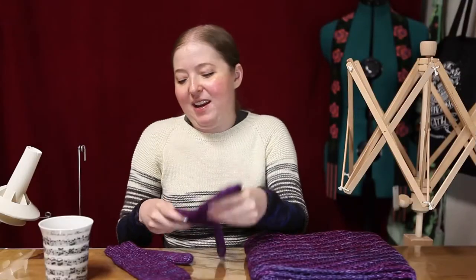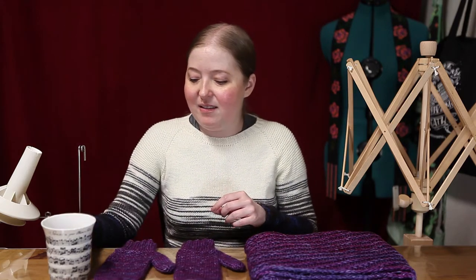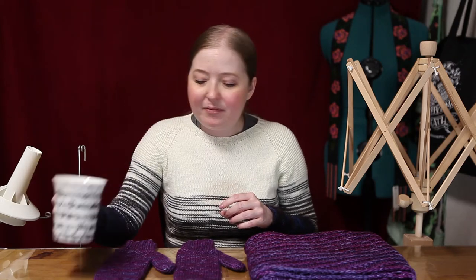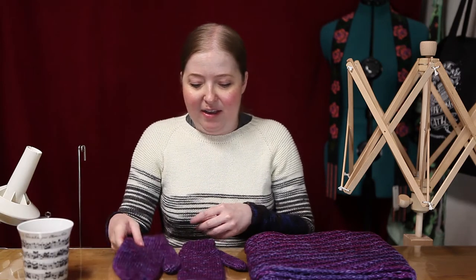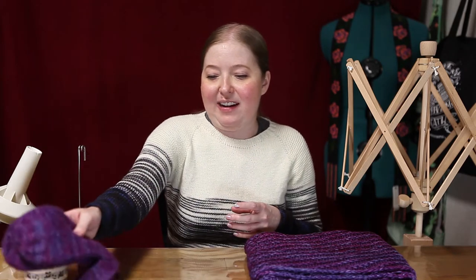These mittens took me about three days to knit altogether. It wasn't too bad — they were pretty quick. I was watching a lot of Netflix while I was doing it, a lot of YouTube TV, that kind of thing.